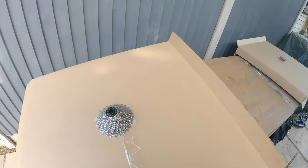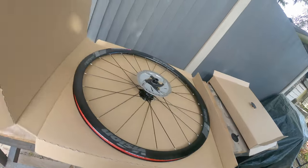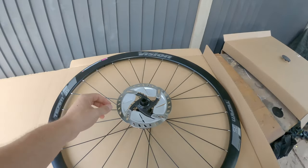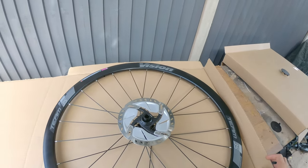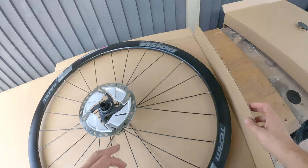We have a Shimano 105 cassette, which is about £40 something like that. And we also have Ultegra discs - again hardly used. They came with the wheels and the bike but were swapped out.